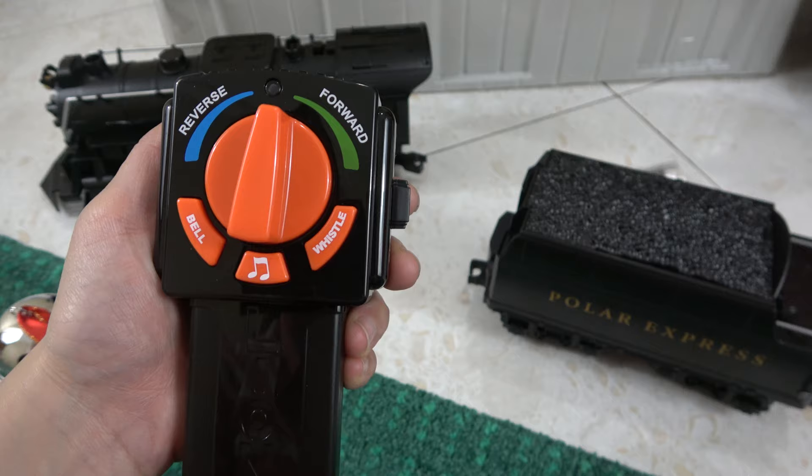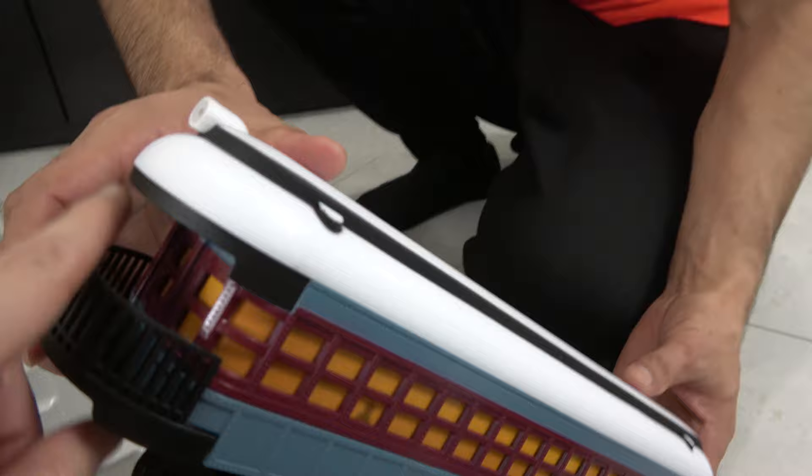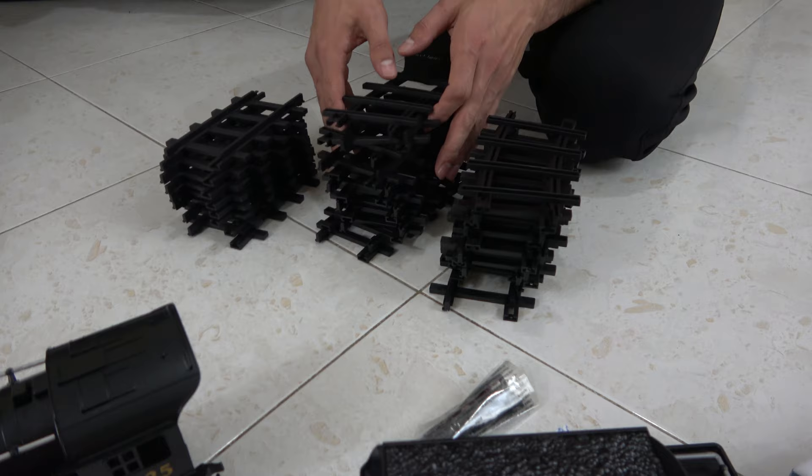This is one of the carts — this is the observation cart, because you observe from the back. We're gonna say this is a hot chocolate cart. We have 24 pieces of curved track and 8 straight pieces.